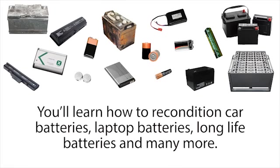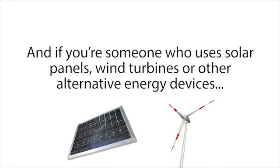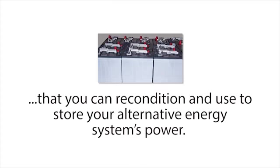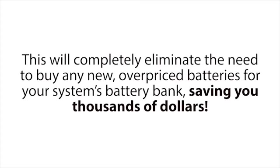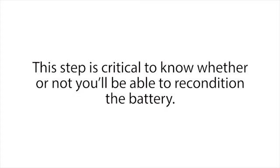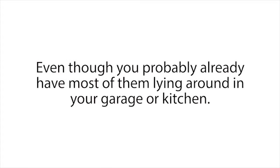The Easy Battery Reconditioning course covers everything you need to know. You'll learn how to recondition car batteries, laptop batteries, long-life batteries, and many more. We even go over our secret method for reconditioning rechargeable batteries that don't charge well anymore. If you use solar panels, wind turbines, or other alternative energy devices, our course will show you where to get free or dirt cheap used deep cycle batteries that you can recondition and use to store your alternative energy system's power. We also cover how to test your batteries with a multimeter before you recondition them — this step is critical to know whether you'll be able to recondition the battery. We'll also cover what supplies you need, even though you probably already have most of them lying around in your garage or kitchen.